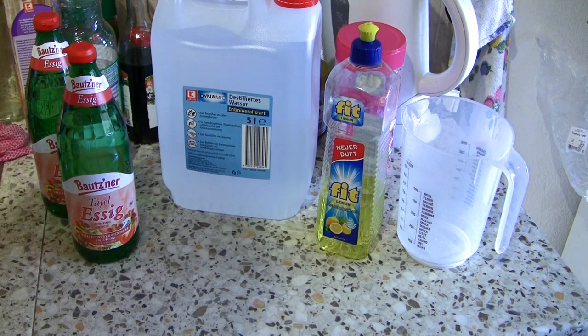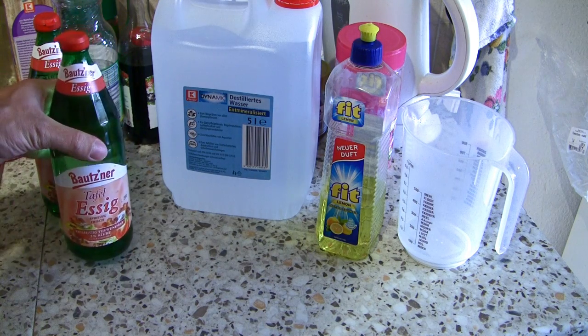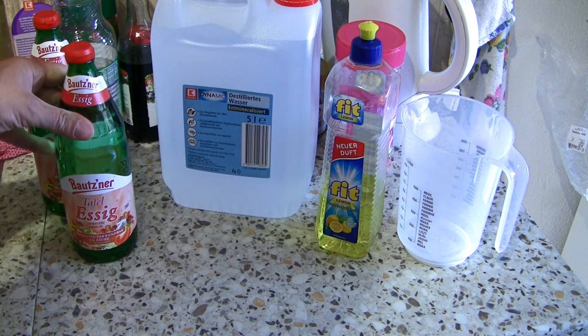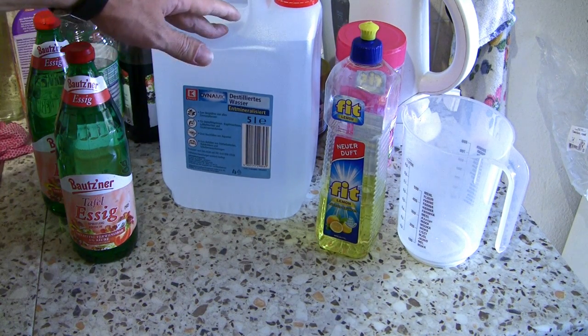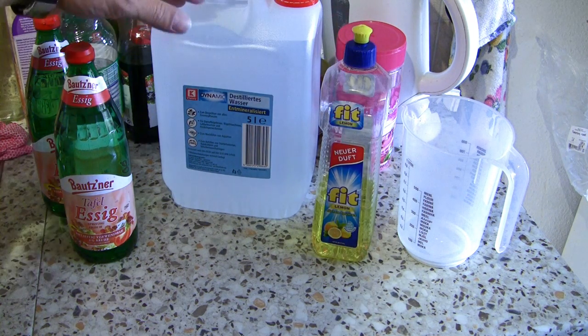The ultrasonic cleaning solution is very simple. All we need is 50% of white vinegar, then we need 50% of water or distilled water, and I add one drop of dish soap to 8 ounces of solution.